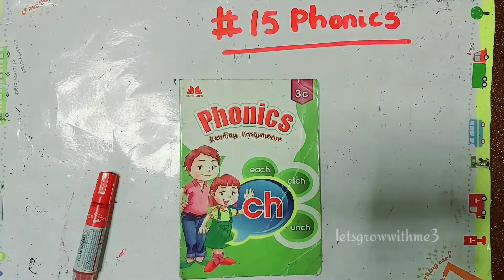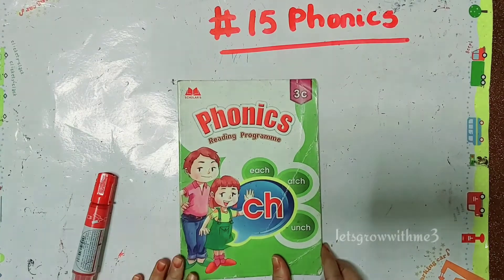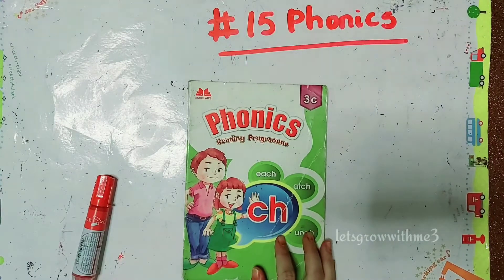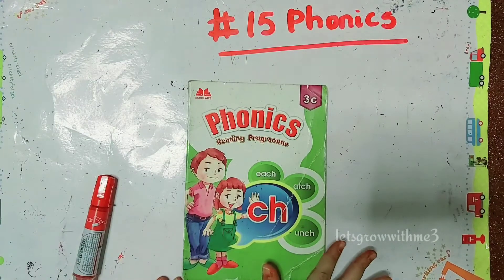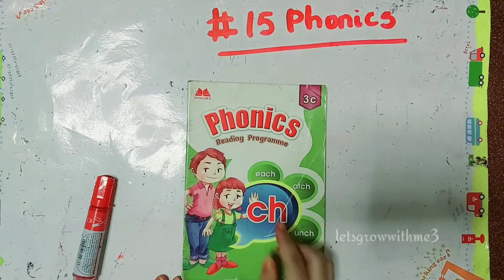Today we are going to talk about phonics. We are going to read book 3C and pronounce the phonics.